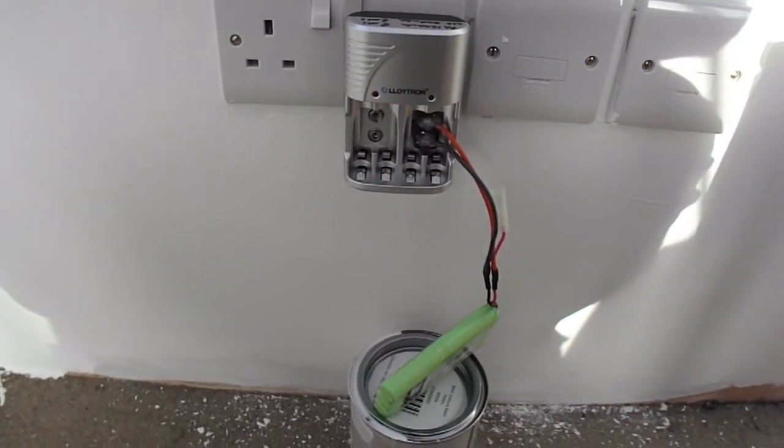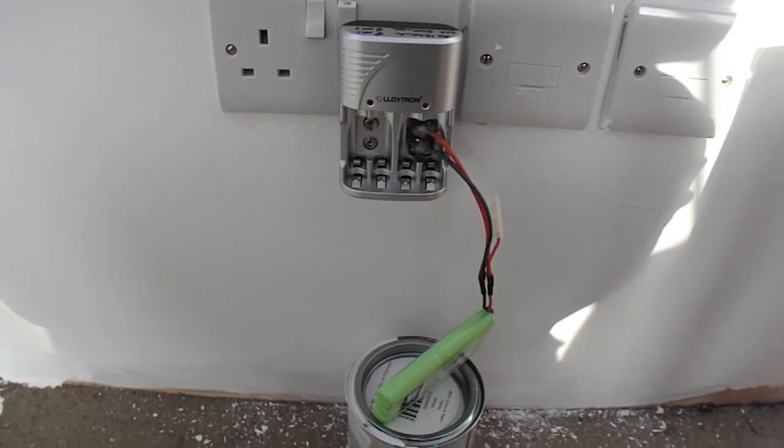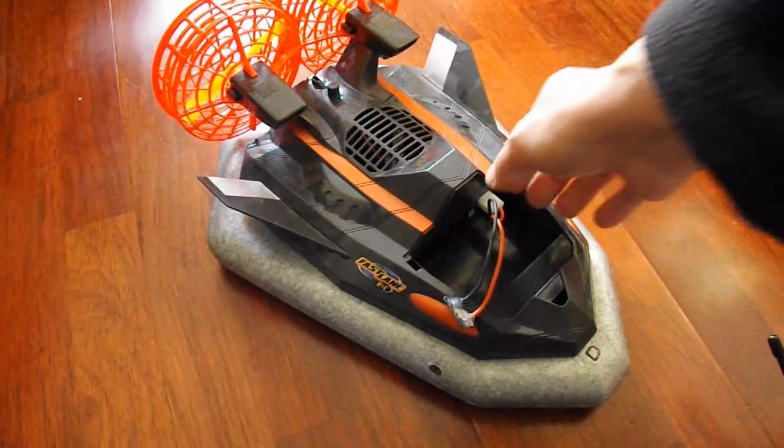Right, I left this on charge all night. This morning the light's gone out, so either the charger has died or it's charged. So we'll give it a try.